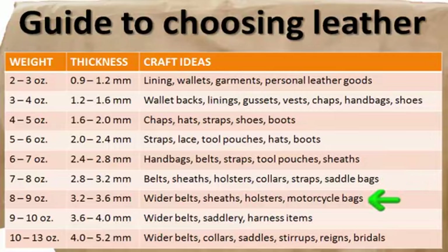Eight to nine ounces, or 3.2 to 3.6 millimeters, is perfect for wider belts, sheets, holsters, and motorcycle bags. Nine to ten ounces, or 3.6 to 4 millimeters, is a heavier leather that can be used for even wider belts, saddle wreath, harness items, and much more.